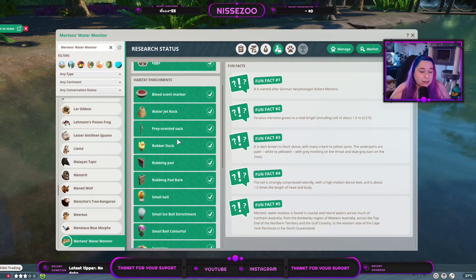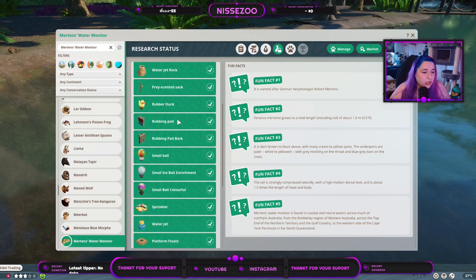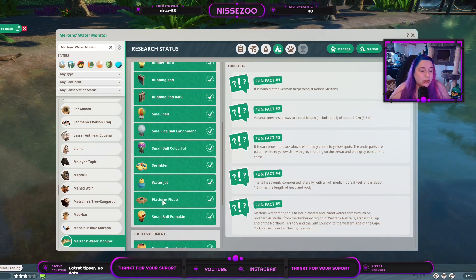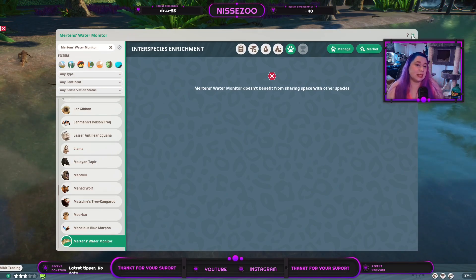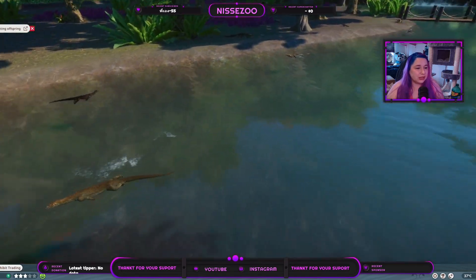It should be easy to get them to reproduce in captivity. Assuming it's the same as the Asian Water Monitor, enrichment includes the blood scent marker, water jet, pre-scented sack, rubber doggy, rubbing pads, four small balls, the sprinkler, platformed floats, and for food enrichment: frozen plot, pumpkin, dog bowl, bamboo feeder, restrain feeder, and both underwater feeders. There is no interspecies enrichment however.